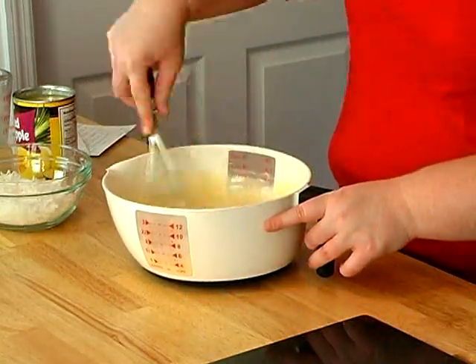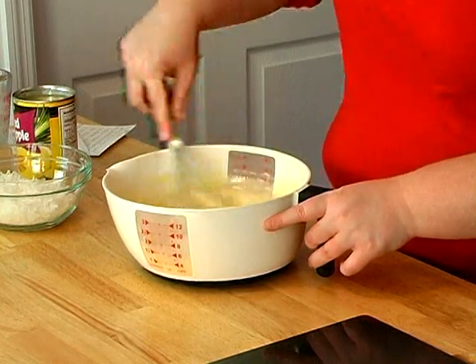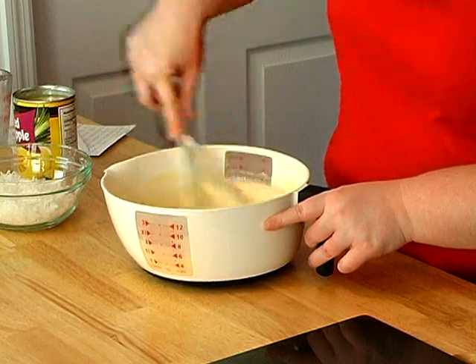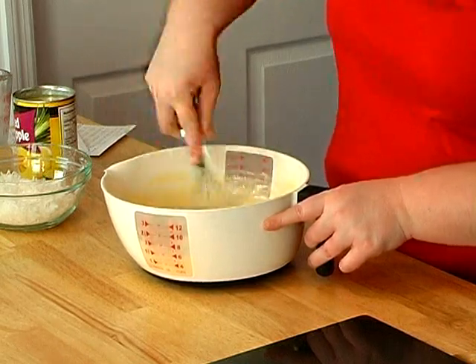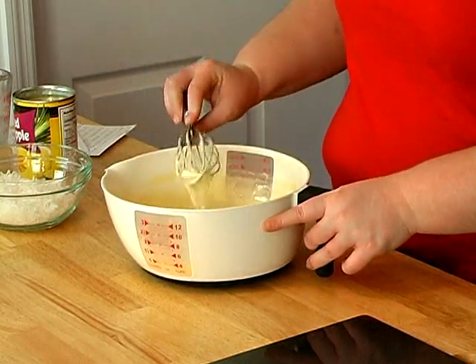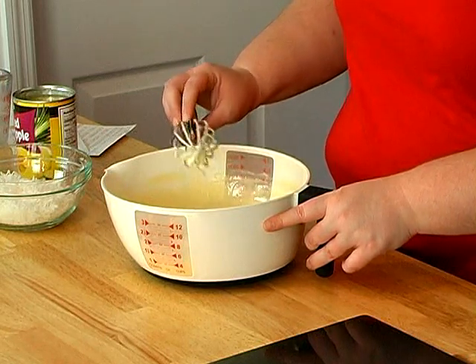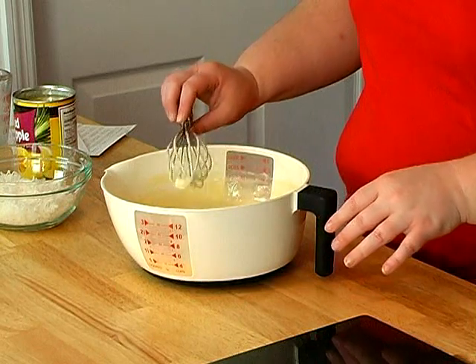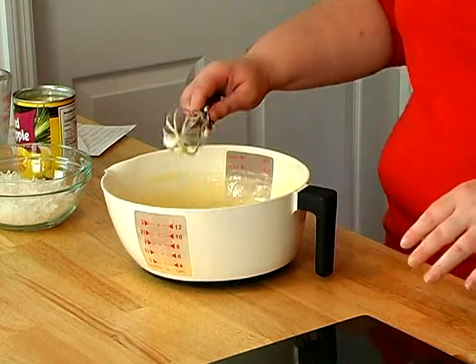The directions say to whisk it for two minutes straight at a fast pace. After you have stirred your mixture for two minutes, you need to make sure you've got all of your lumps out. Let it set for two minutes and give it a quick stir again for a few seconds. Then we'll be ready to put it in our pan.